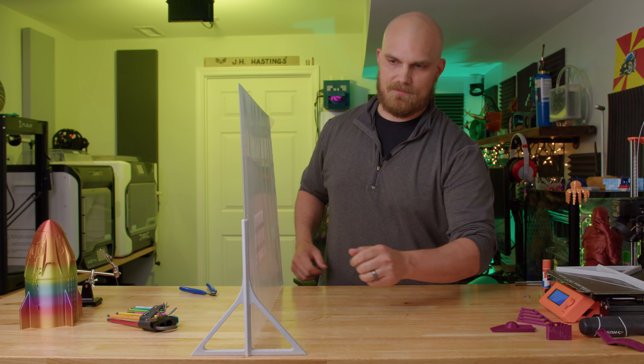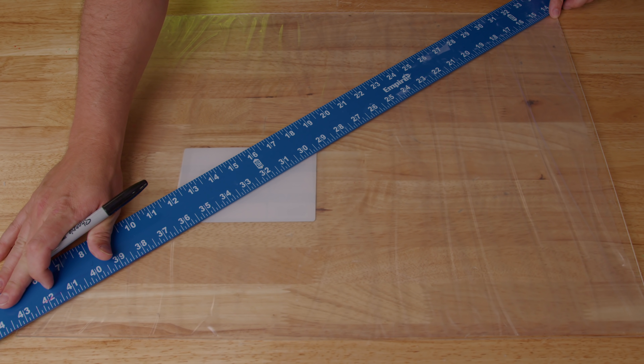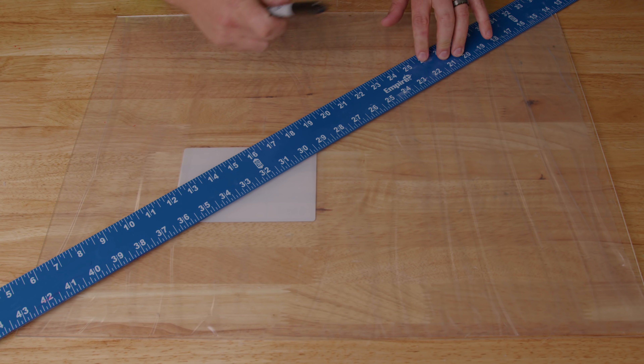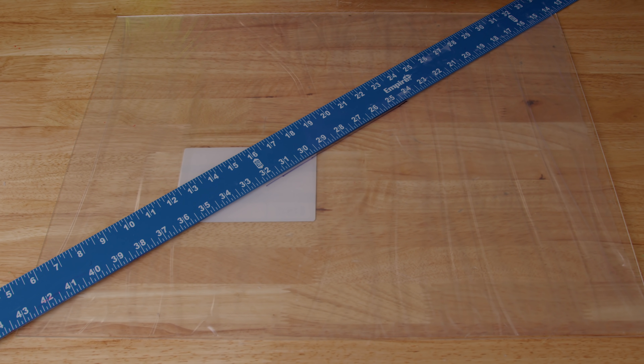Let's start with this and see if we can do something here. So let's start by finding the center of this sheet. Also, do you have any other great ideas or recommendations for the fan channel? Make sure to comment down below — I'll check them out for sure.